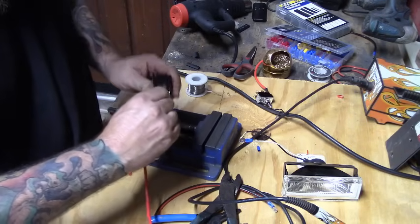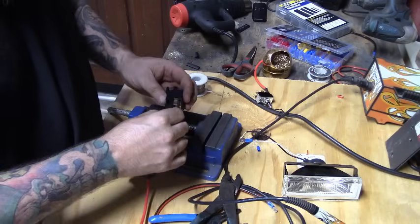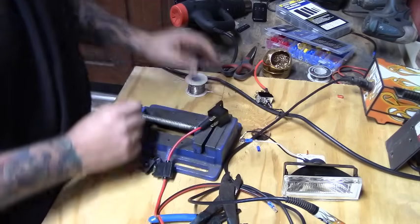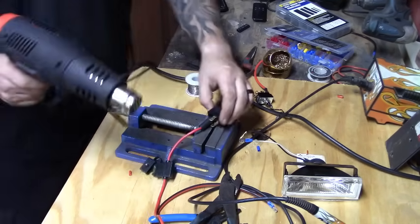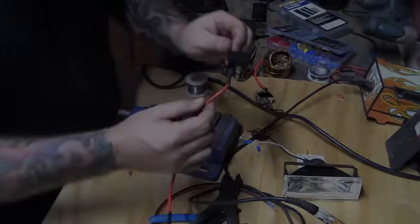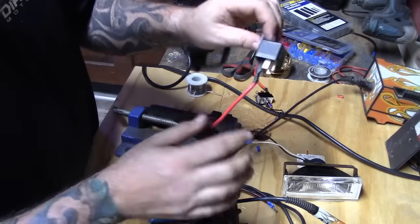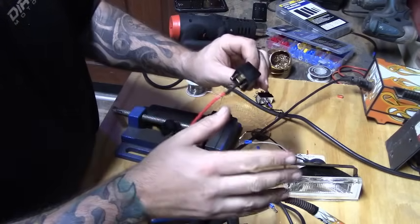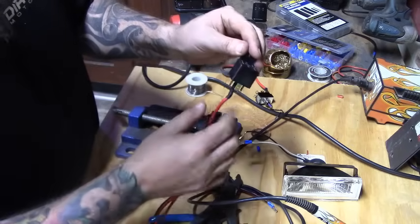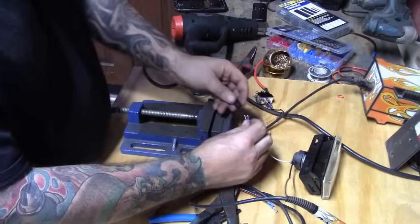Press the connector onto prong 30 as far as it'll go, push the heat shrink up over it completely, and heat gun it. Just like that, the power wire is connected to the relay. The prongs are completely covered so there's no chance of a short, and it's ready to go.